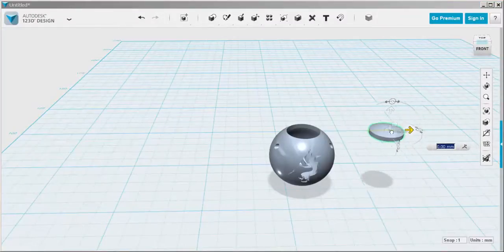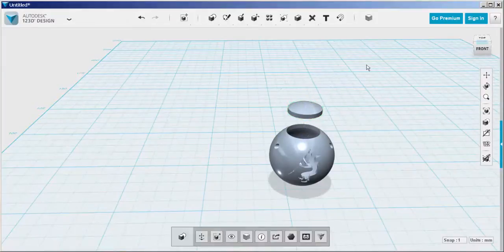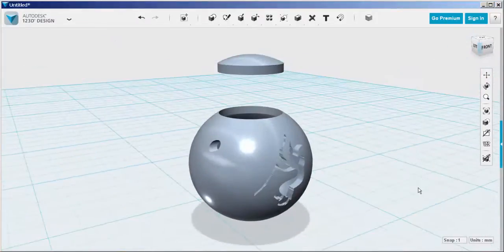And there you have it. Move the top over and see how well it fits — and there's the nice candy bucket.